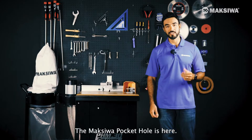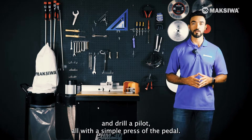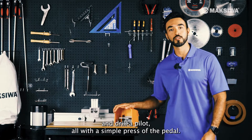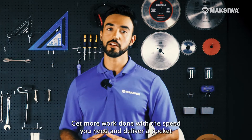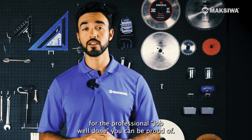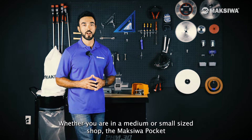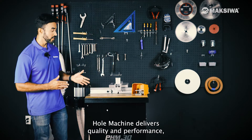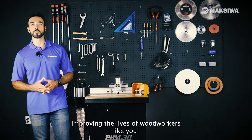The Maksiwa Pocket Hole Machine is here. Clamp the stock, rout the pocket, and drill a pilot hole — all with a simple press of the pedal. Get more work done with the speed you need and deliver a pocket assembly with the precision you want for the professional job well done you can be proud of. Whether you want a medium or small side shop, the Maksiwa Pocket Hole Machine delivers quality and performance, improving the lives of woodworkers like you.